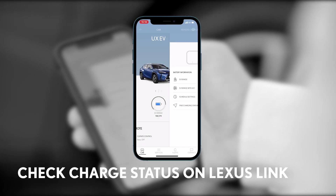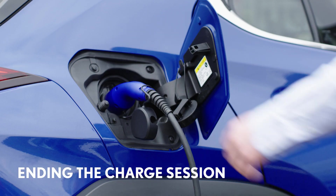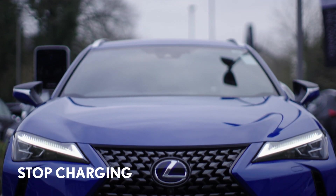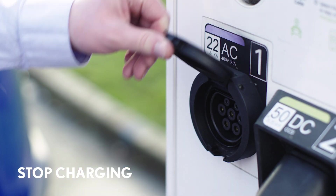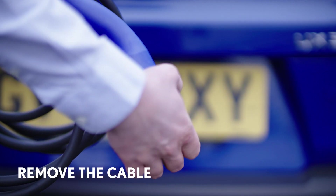You can check the charging status by using the Lexus Link app. Let's now look at how to stop charging and remove the AC cable. First, follow the charge provider's instructions to stop the flow of power and release the cable at the charger end. Then you will be able to pull the plug out and replace its protective cap.